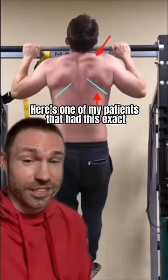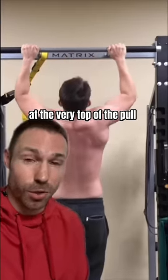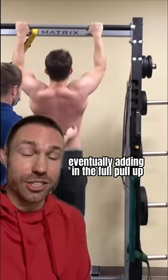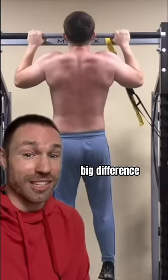Here's one of my patients that had this exact issue with pull-ups. You can notice the big uneven contraction at the very top of the pull. So we started on these scapular pull-ups, just focusing on pulling down and back, eventually adding in the full pull-up and really focusing on retracting that shoulder blade. And in a few short weeks, big difference.